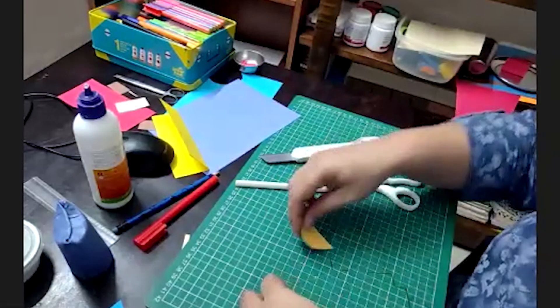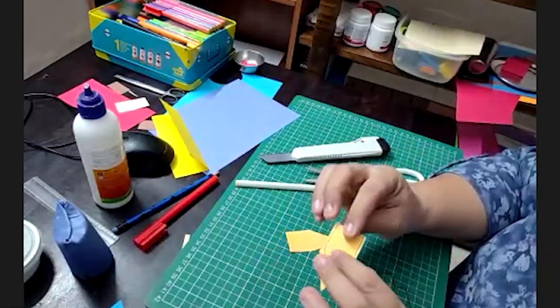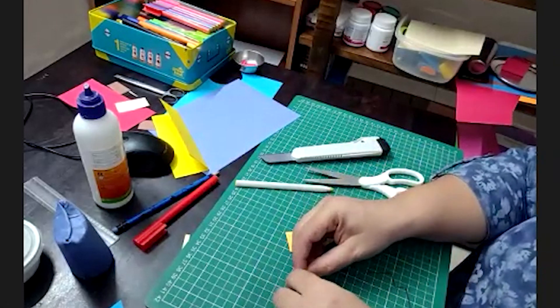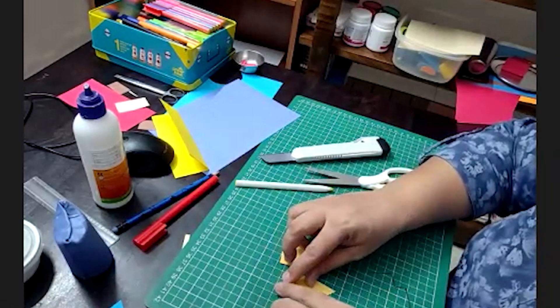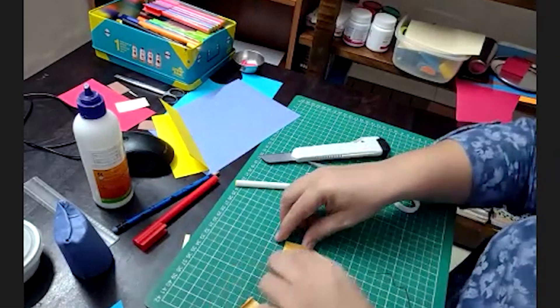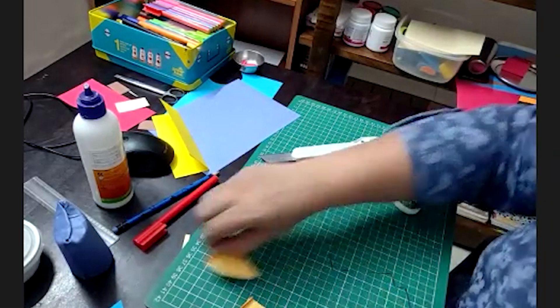Our wings are ready. Always take care that the portions where we have drawn the lines should face below so they are not visible. Keeping both wings together, give a small bend like this — just a small bend for the sticking part. Same on the other side, a small bend like this. That is all. The wings are ready.